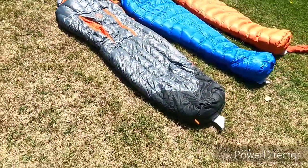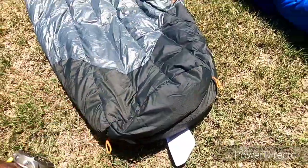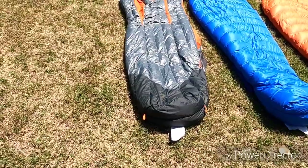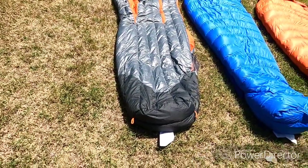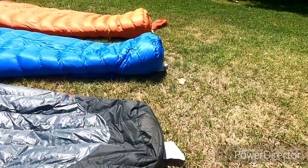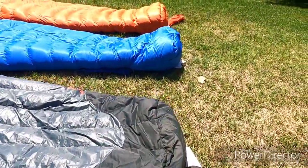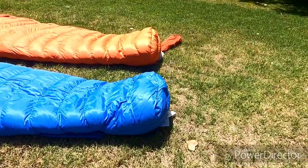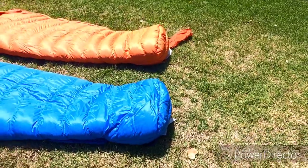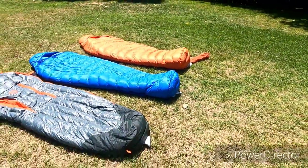A couple of features of the Riff which are kind of innovative: this section down at the bottom is all waterproof, so if your feet are touching the walls of the tent and there's condensation, it should stay nice and dry. In contrast, if you look at the foot boxes, the Nemo is just a regular bag type, where the Marmots actually have extra material to fluff up and give your feet some extra motion, as well as extra down there — which is something I like because my feet tend to get a little cold at night.